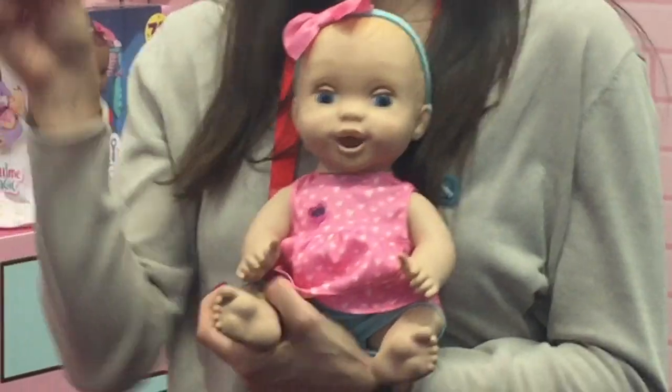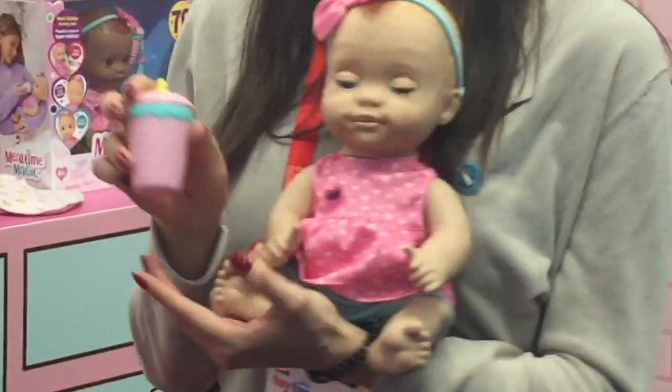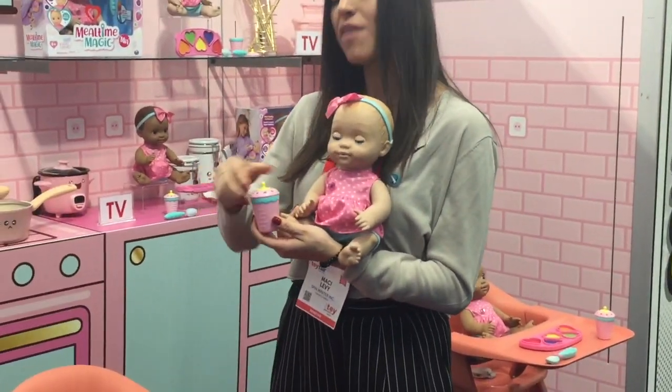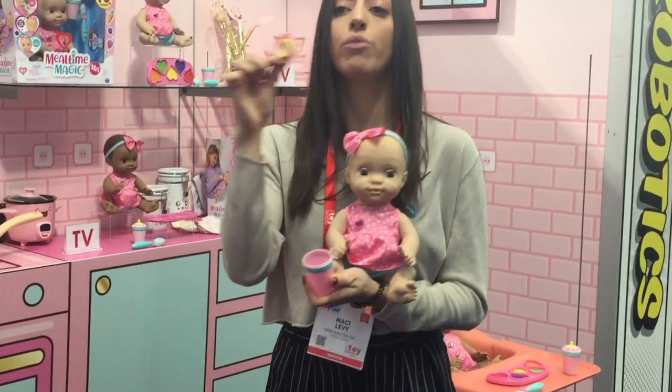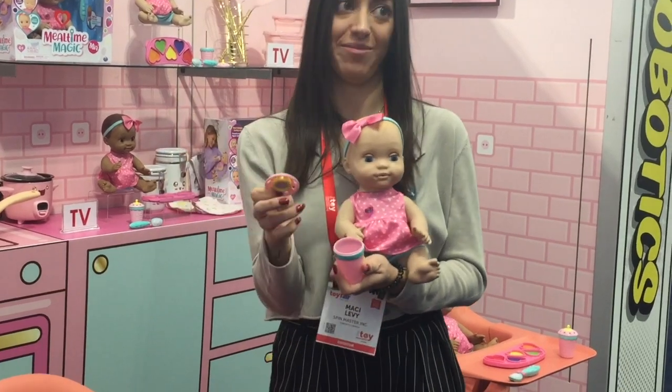She also comes with her bottle for feeding, and she will suckle on it just like a real baby. We also have a detachable accessory this year — if you detach the top, it becomes a pacifier that you can give to her to soothe her and put her to sleep.